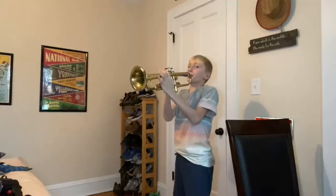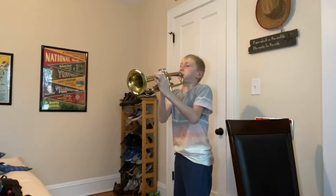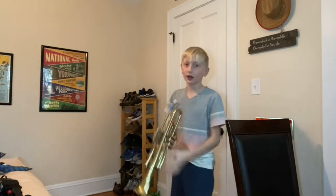So, first off, we've got the trumpet here. Let me just show you real quick. Sorry, I'm not the best trumpet player. Let me try again.